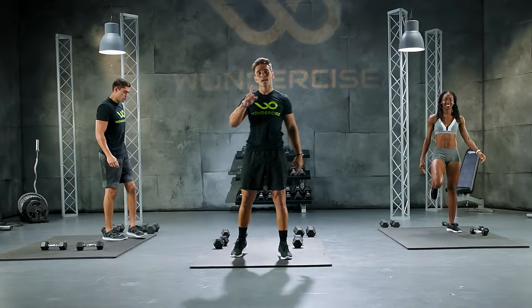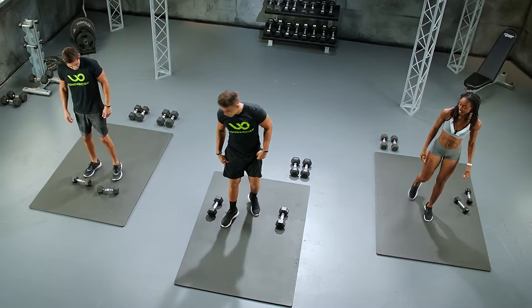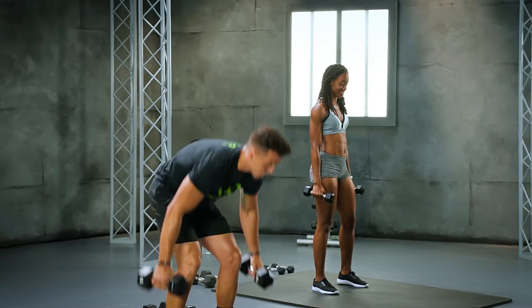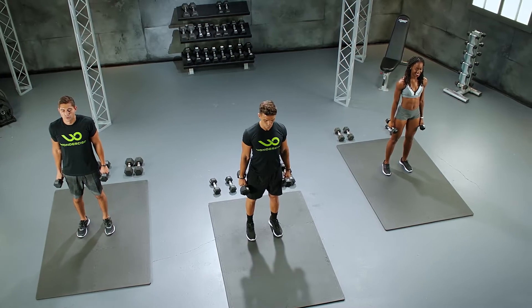We got one more set, ladies and gentlemen. One more set. Let's do it. If you need a drop in weight, you can do so. If you want to step it up, step up your game. Ready? I'm staying with the 15. Let's go. In 3, 2. We're going forward. 10 reps.